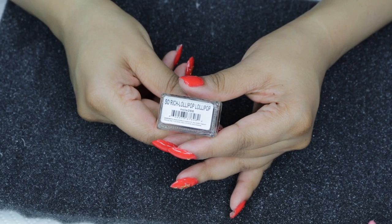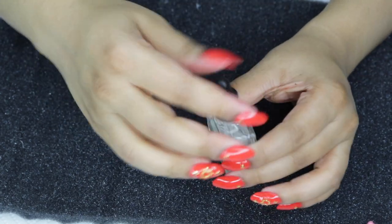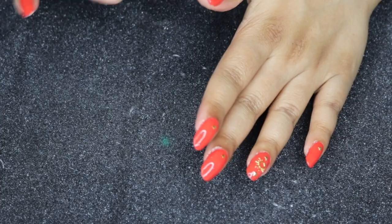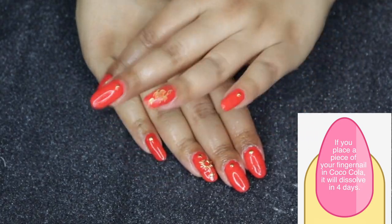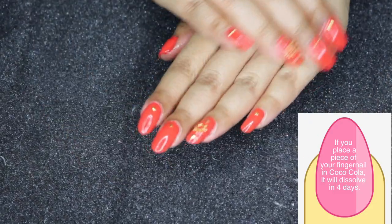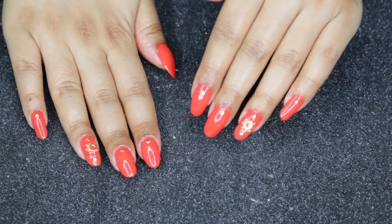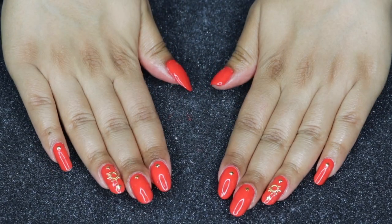The cuticle oil I'm using is by NCLA in the scent 'Lollipop Lollipop' — a very sweet, candy-like scent that smells so good. I add some to each nail and rub it in. It's important to hydrate around your cuticles because all that nail polish remover really dries and strips the skin. You can also use hand lotion at this point, but make sure your nails are fully dry first. And these are the final results!